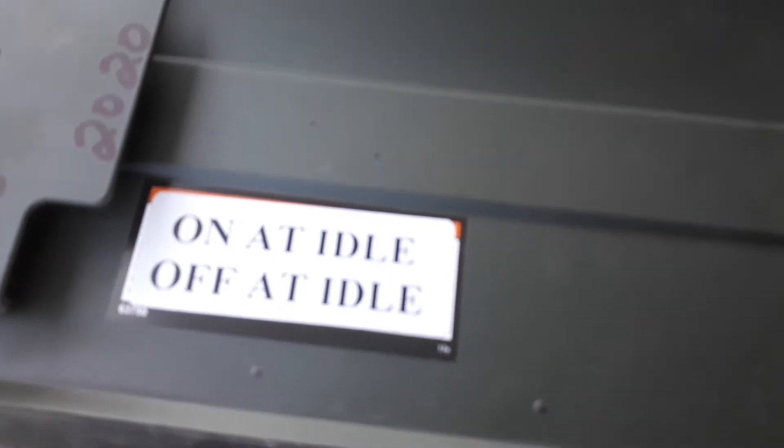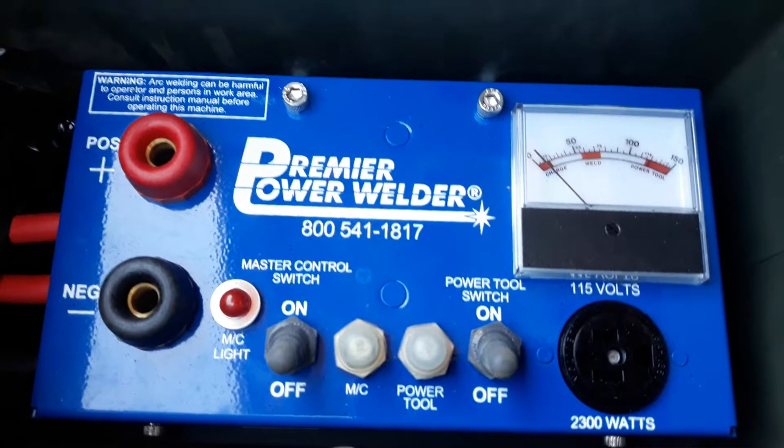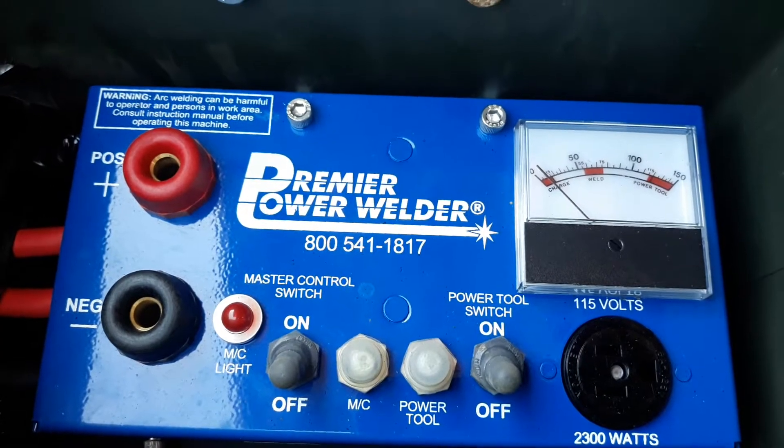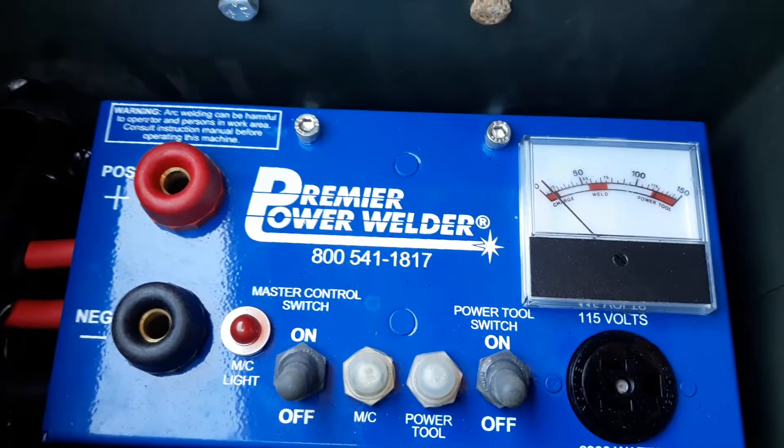One thing they do stress is that you do not switch anything off idle. So in order to switch it on to weld, you have to have it idling, then you come out here and flip the switch. Same with the power tool setting. And before you switch off, you let her idle back down. If not, it's hard on the relays and stuff inside, and you'll end up replacing stuff.